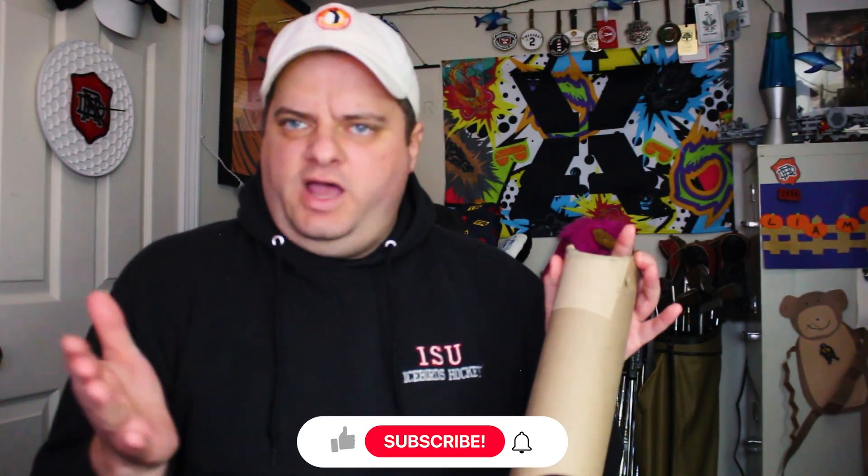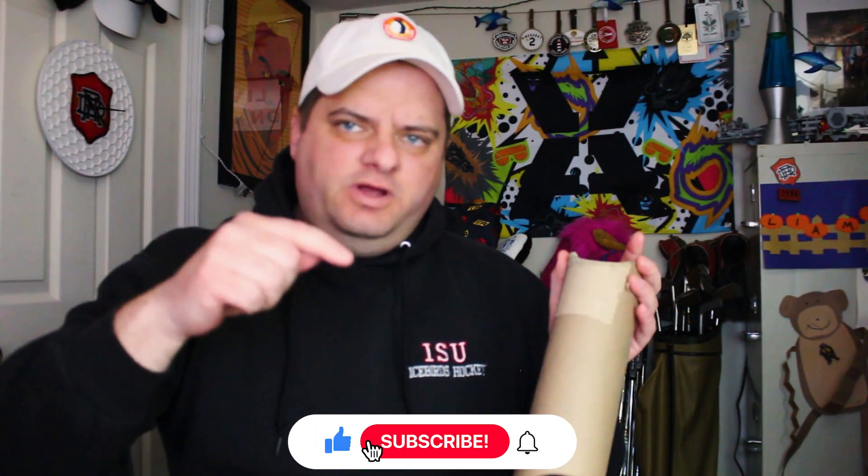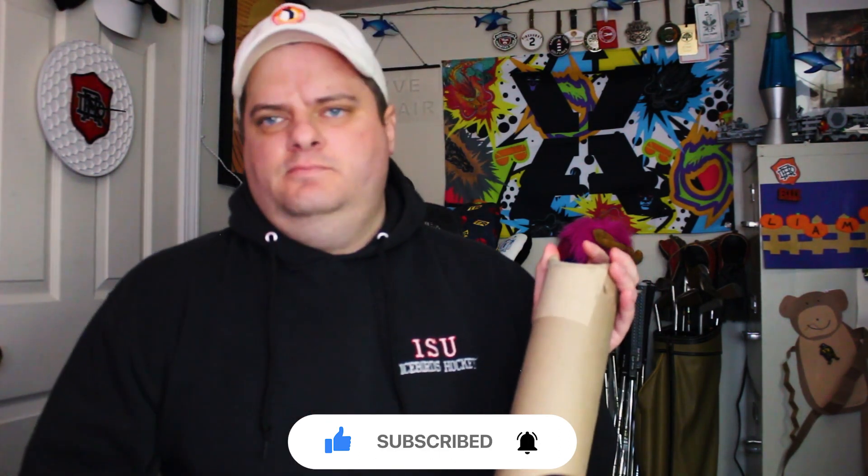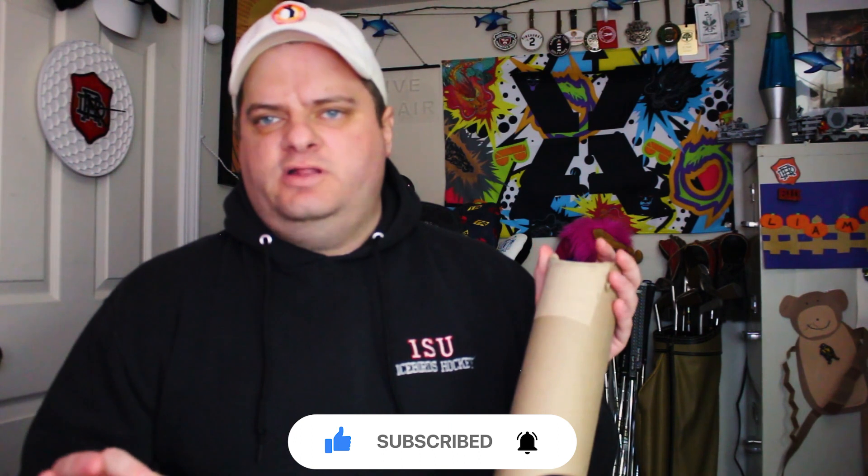Before we get into this, go down below and hit subscribe — I need you to do that for me. And while you're there, hit the little bell next to it so you get notified every time we post a video here on the channel.